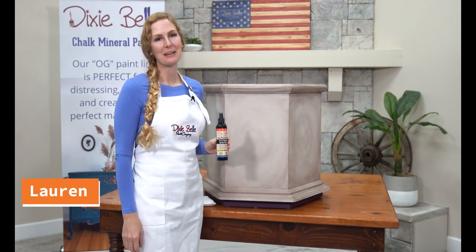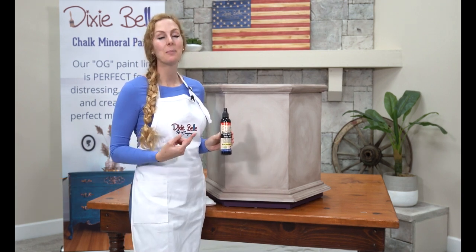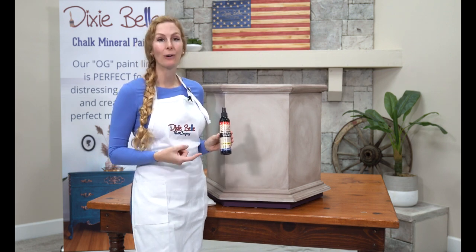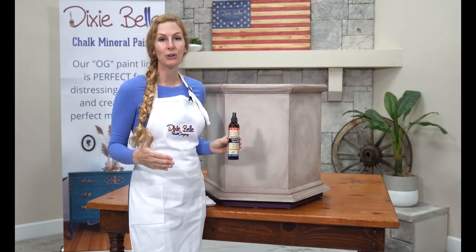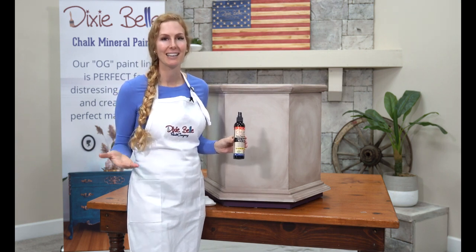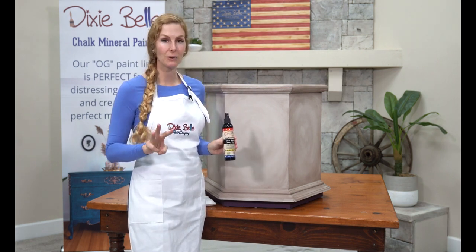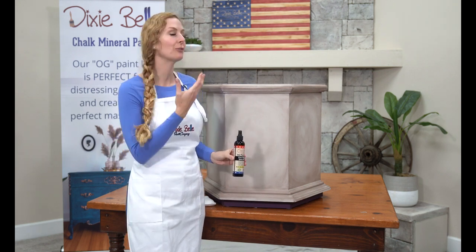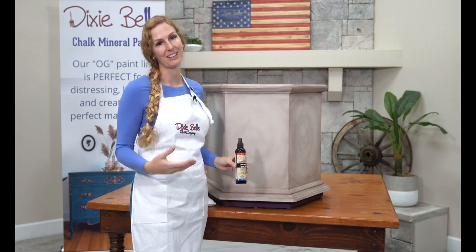Hi, I'm Lauren with Dixie Belle Paint Company and I want to tell you about Easy Peasy Spray Wax. This ain't your mama's wax. It is eco-friendly, it repels dust, dirt, and grime. It dries in 30 minutes and cures in 6 hours — you can do up to 3 coats. It's great for highly trafficked areas on your furniture and it's wonderful for sealing all of your favorite projects.